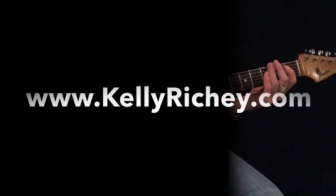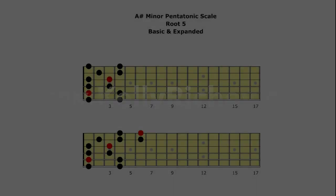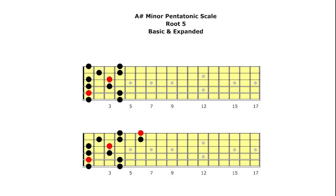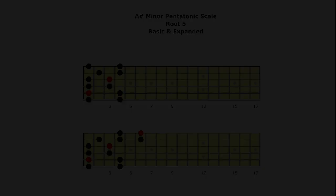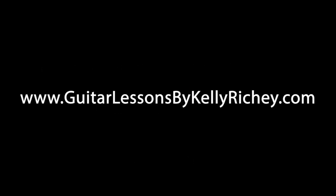Here's your root. A-sharp, there's your root.